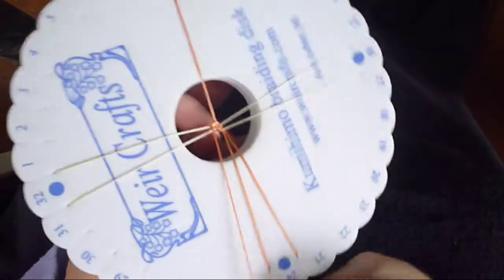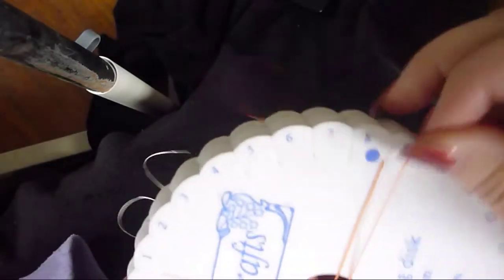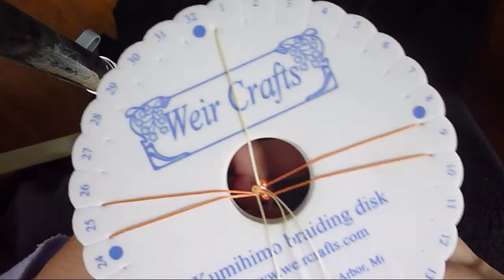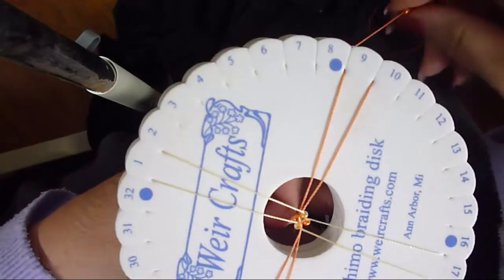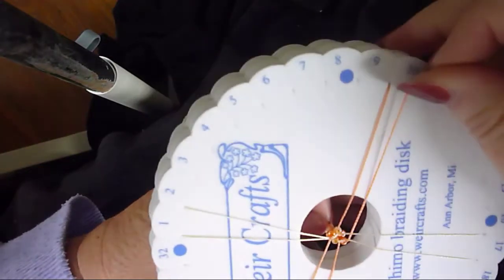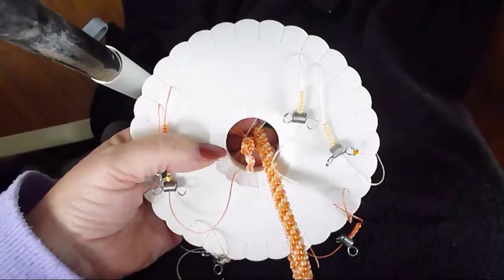Bear with me because I normally go in the opposite direction, so this is new for me. I believe that the finished product, based on what other people have said, and because it's going in the complete opposite direction, is that the spiral will be going the other way. I'm going to pause the camera and come back to show you the end result.